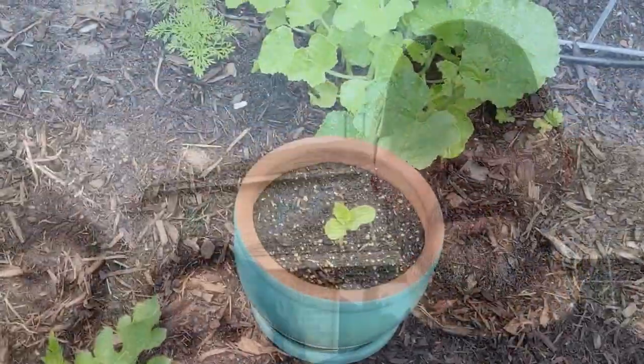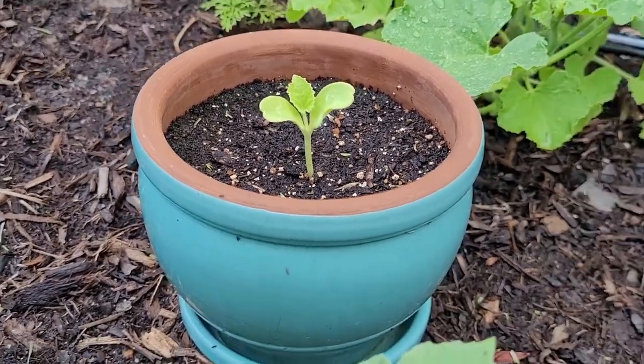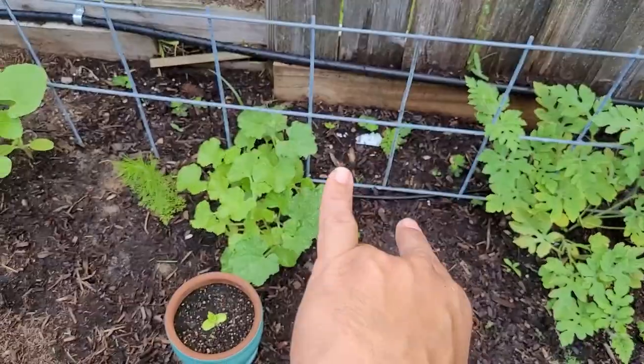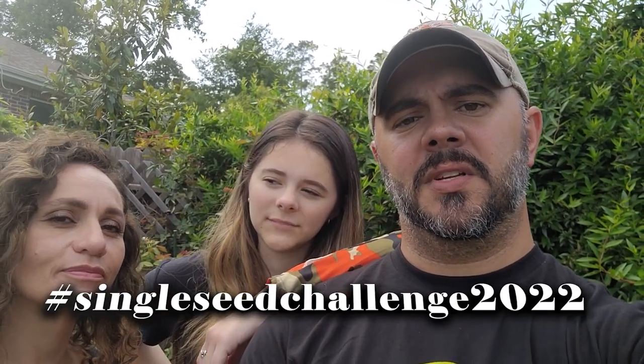I'd be remiss if I did not show an update — and I've been given permission from her mom to say the name — this is Kate's single seed challenge cantaloupe seed right here in this pot. In one week from today — today is Sunday — so next Sunday I'm going to transplant her single seed challenge beside this other cantaloupe so hopefully they can work off each other and get strong. Kate, your seed is doing great!